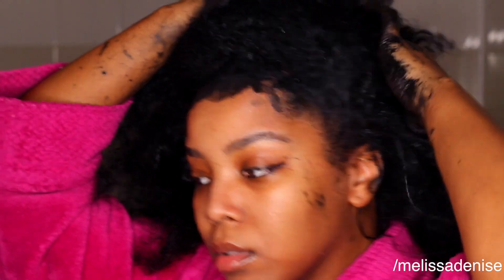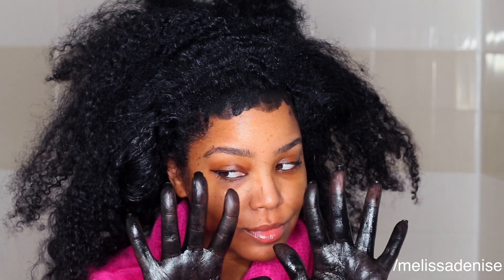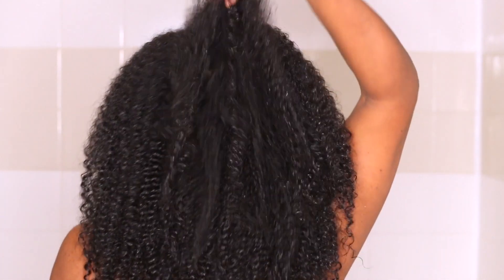I left it in for 15 minutes and then I washed it out like normal, but I washed my hair twice. If your hair feels a little chalky, that means you haven't gotten it all out, so make sure you give yourself another wash and you'll probably be good to go. Then I just followed up with my deep conditioner and my hair was good to go.